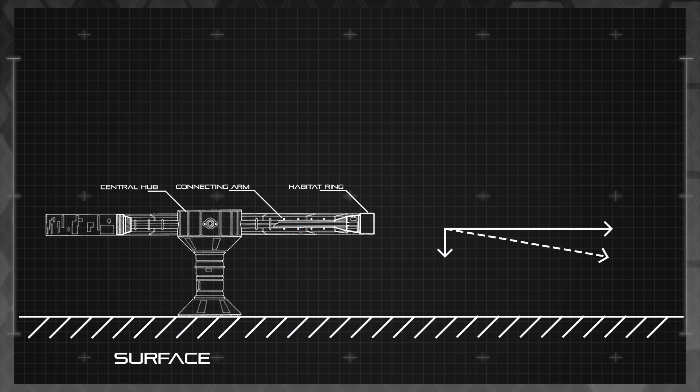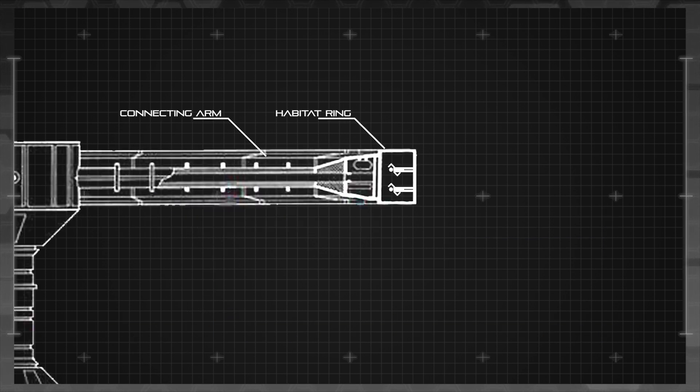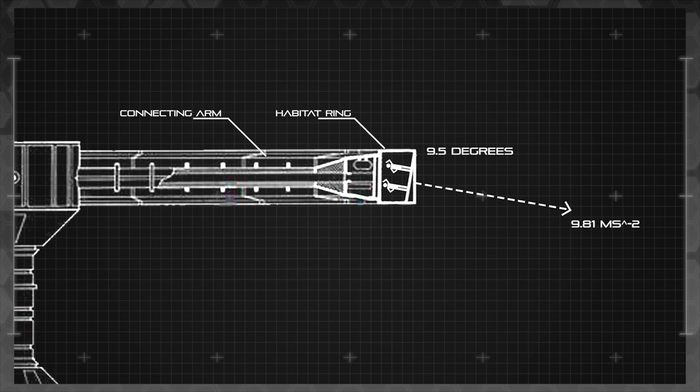Let's take our moon as an example. The acceleration due to gravity on the surface of Luna is 1.62 metres per second squared, and we're hoping to simulate an acceleration of 9.81 metres per second squared, which is the acceleration due to gravity on the surface of Earth. With a bit of fancy trigonometry, we can calculate that we would need to generate a centripetal acceleration of 9.68 metres per second squared, acting perpendicular to the moon's gravity. The net gravity would not be perpendicular to the outside of the rings, but there is a simple solution: simply angle the internal decks slightly so that they're perpendicular to the net gravity. With yet more trigonometry, we can determine that the floors would need to be angled to approximately 9.5 degrees from the vertical axis, in the case of our moon.